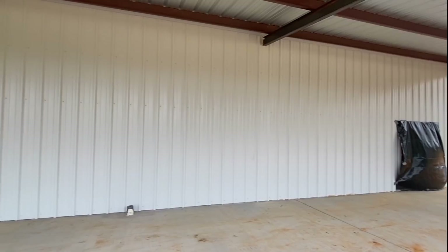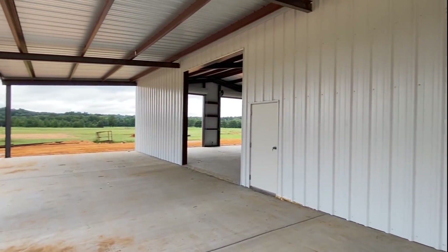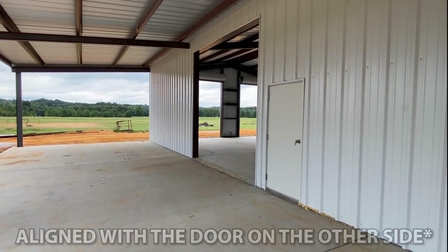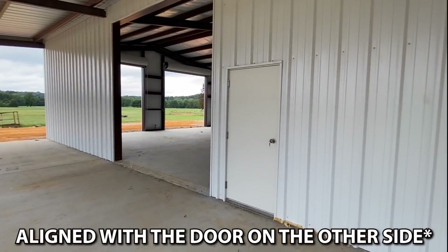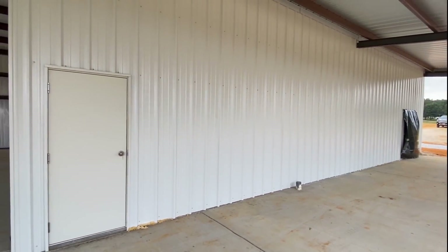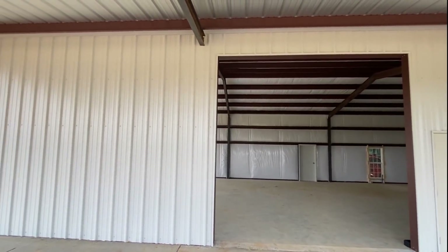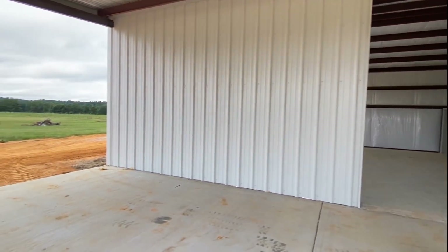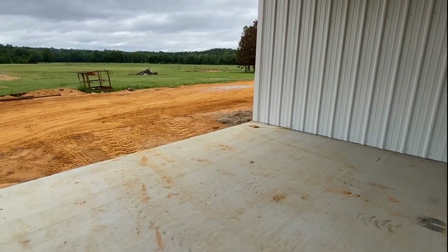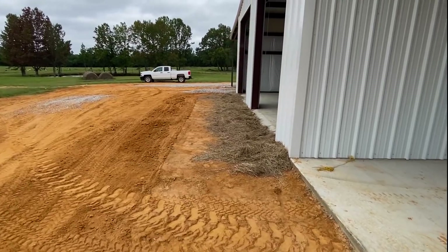I want to make sure we get a good look right here — this door is directly aligned across the other side. There are three roll-up doors out here; I rolled them up to try to get some light coming in.